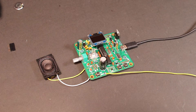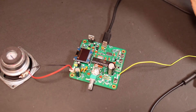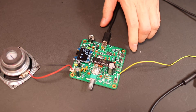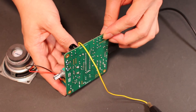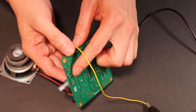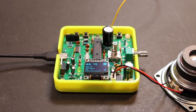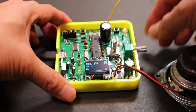Next, let's load the FM radio program. And it's working! Here is a bug I found in my schematics, and this is a quick fix. The first channel is working. The third one is working.